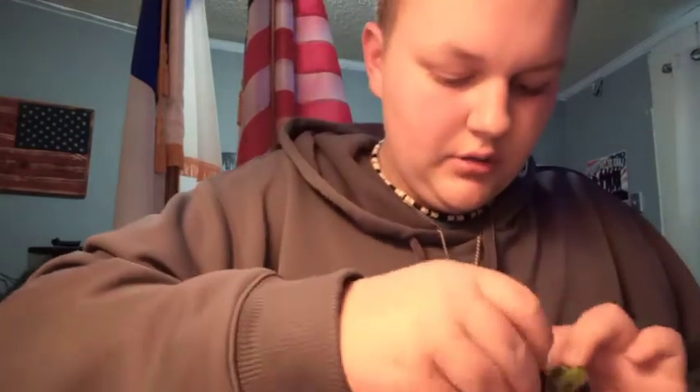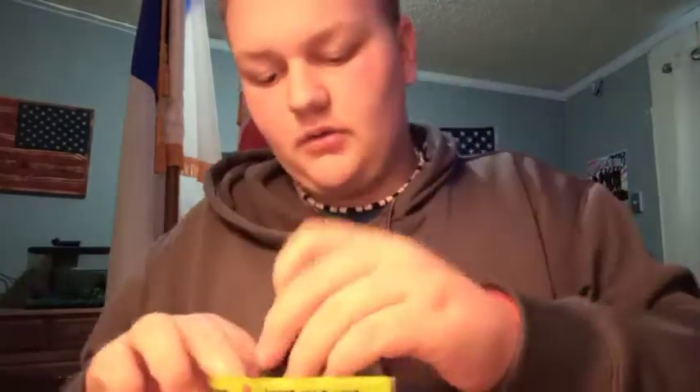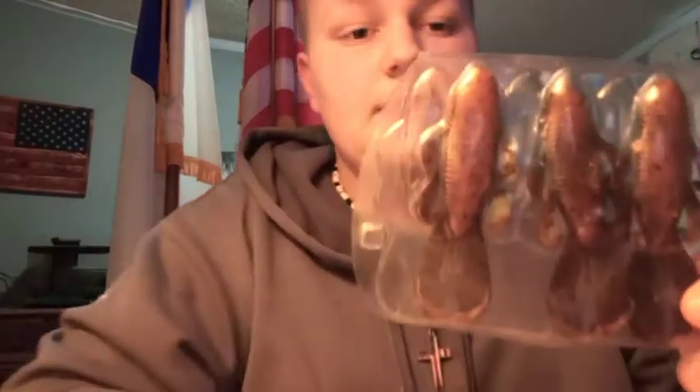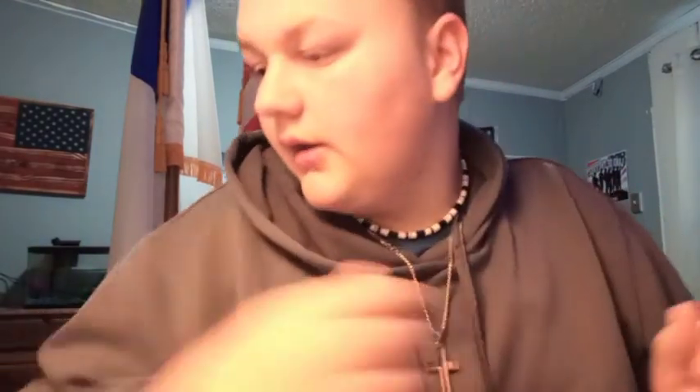We can put them on a shaky head, or just put them on a normal hook — they're really good for flipping. This one is the watermelon with red flake. This one I believe is pumpkin seed — it's an orange and green — and Okeechobee Crawl.